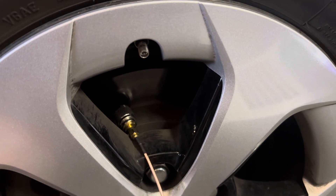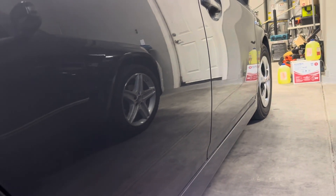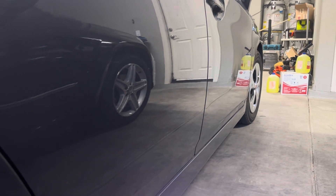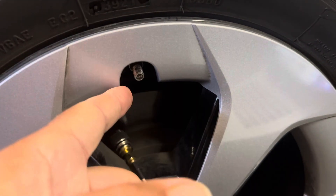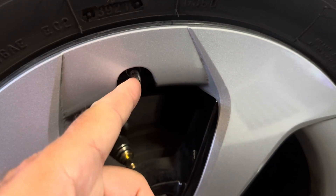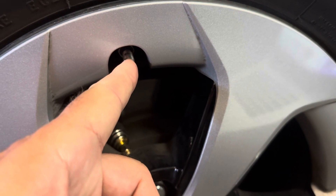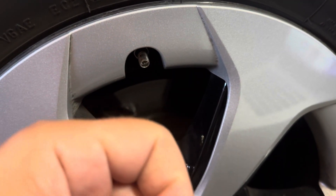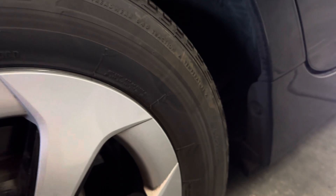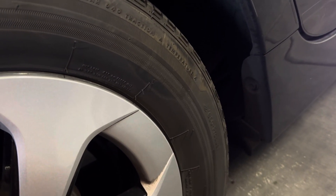I found that the system is not transmitting from one wheel. Each of these wheels has a tire pressure sensor that transmits once a minute. This is basically the tire pressure sensor here — even though it's a fill point, the sensor is mounted on the back. At least with the Toyota Prius, these transmit once a minute.